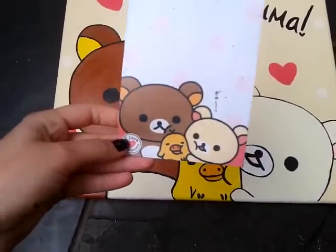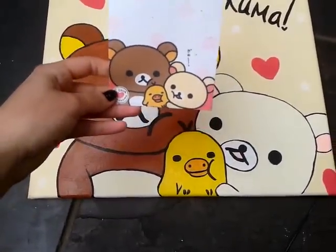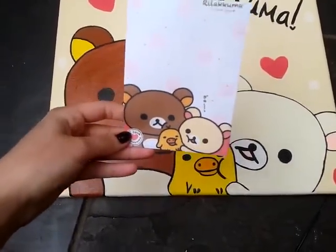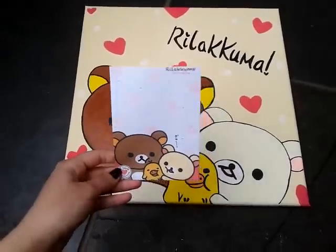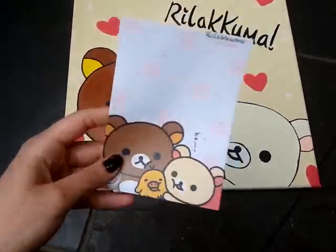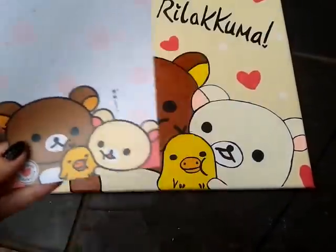I took inspiration from this memo paper. As you can see, it's more or less the same, but I made a few changes because when you draw things up, it isn't always exact. That's just basically what I based it on.